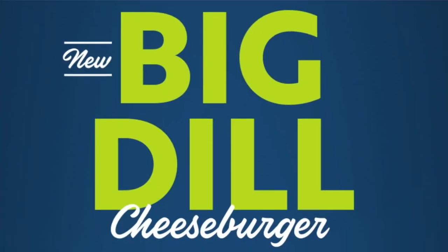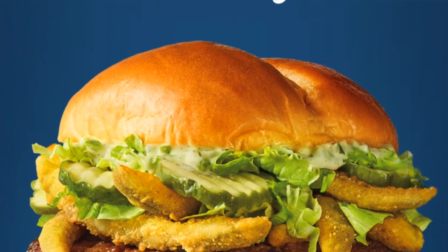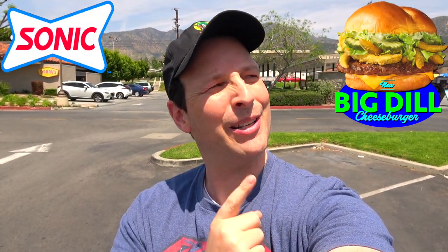What's going on everyone, and welcome or welcome back to the channel. It's Ian K, and this afternoon I'm over at Sonic America's Drive-In because it looks like it's going to be three times the fun with their latest promo. This one is definitely looking right up my alley, so stay tuned.